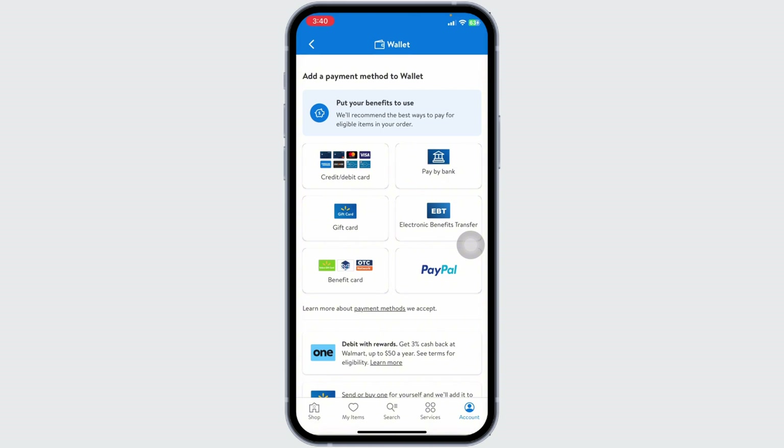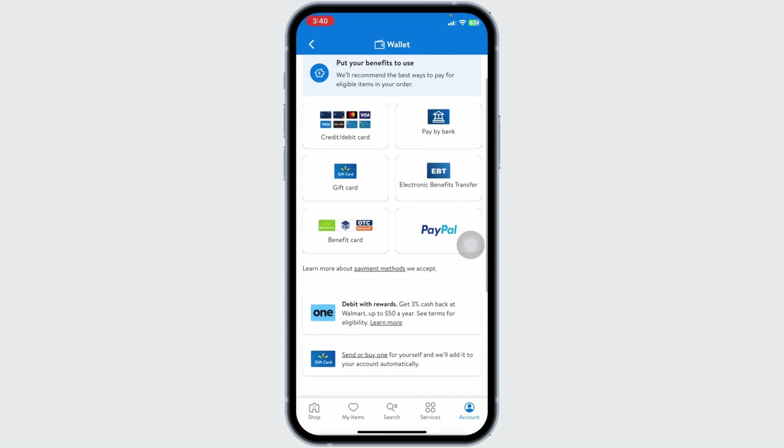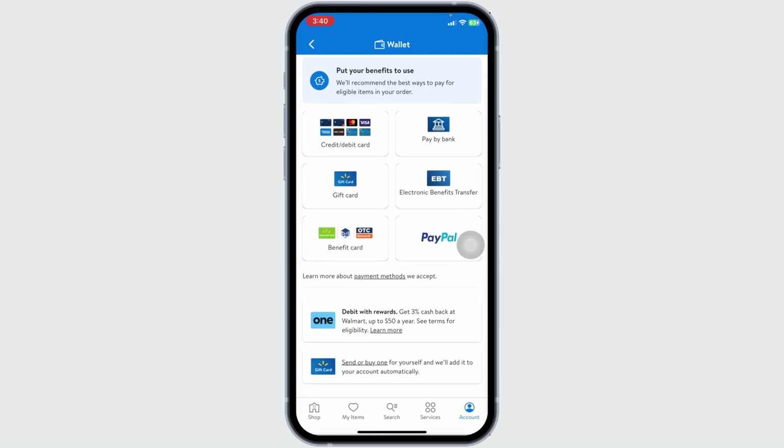Ensure you choose WIC eligible items. Once done, proceed to checkout and enter your WIC information to pay. For those living outside these states, you can still use your WIC card for in-store purchases at Walmart. Simply bring your WIC card to shop in store.